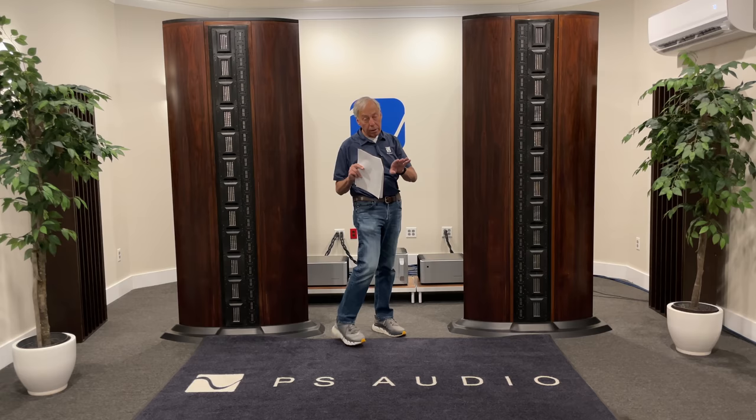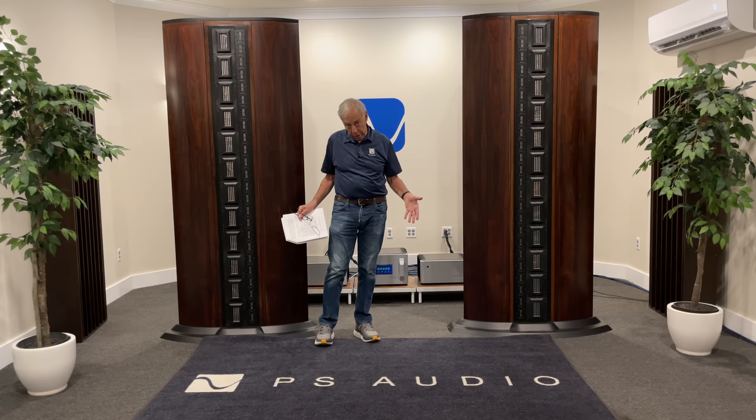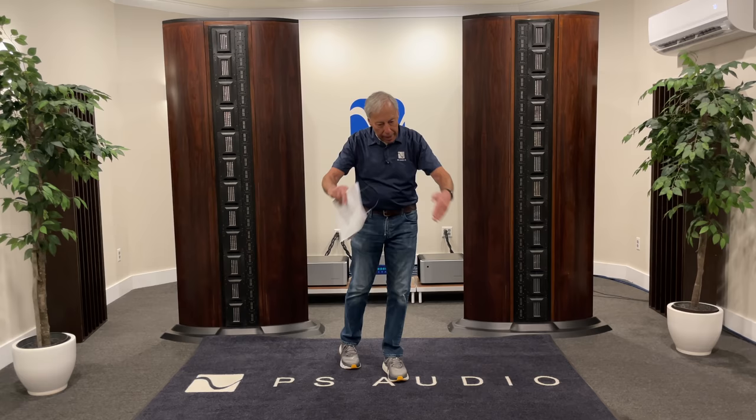When you push a speaker up against the wall, you're defeating all of that — because now, with the baffle step on a properly designed speaker, the wall becomes the baffle. So the farther away we can pull it from the wall, the better off we are. If we do that, obviously you're going to have to pull your speakers closer together — you've already figured that out. That's okay. That triangle does not have to be equilateral. Not by any means. Don't even pay any attention to it.